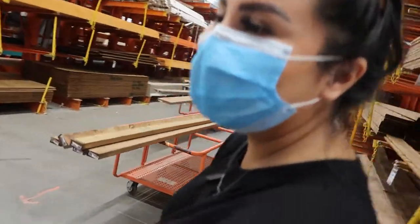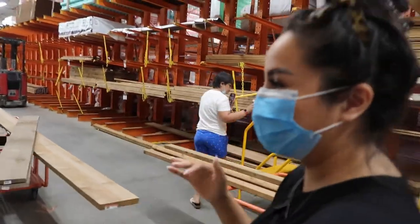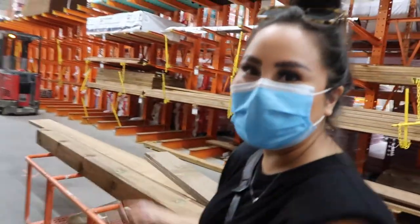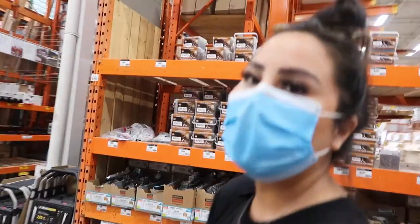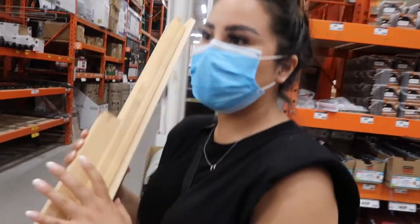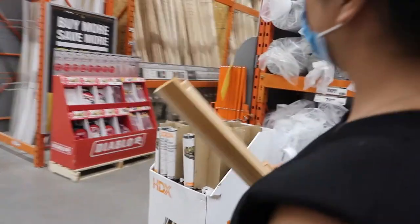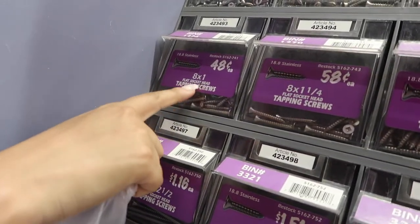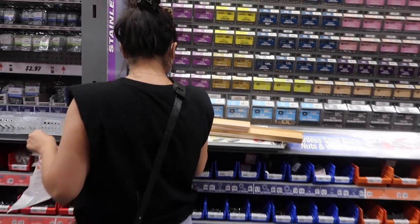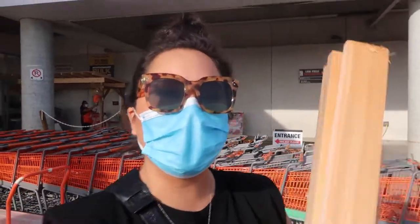He was cutting them and then he accidentally didn't align it properly, so it was uneven and wonky. So I'm getting another one. Now I need to go get the nails. I got the wood and I got the screws.